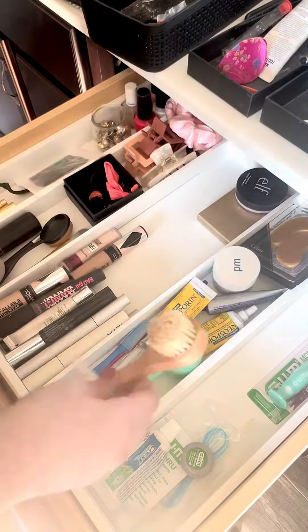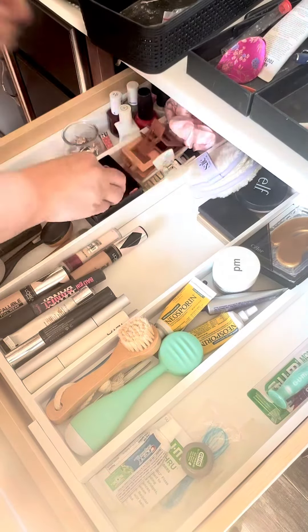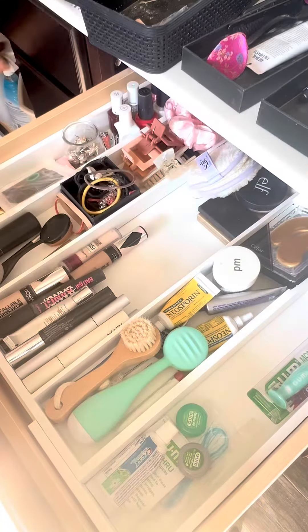My bathroom drawers are a hot mess. I tend to just throw things inside, even though I have random boxes in here to try to keep myself organized. I was able to expand this into my drawer and it fit perfectly.